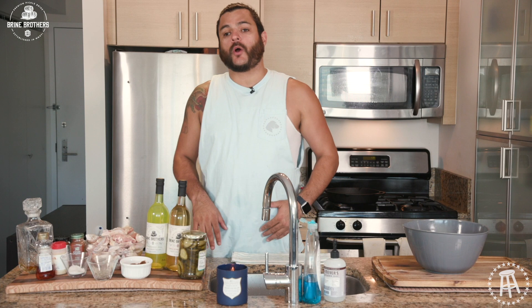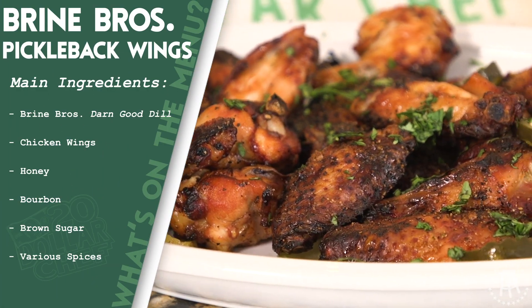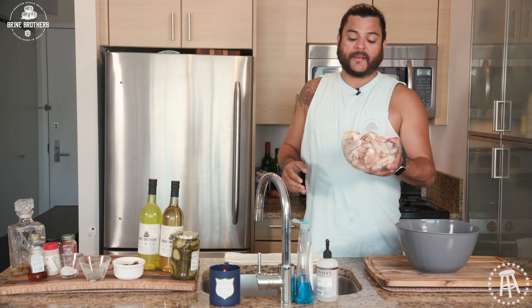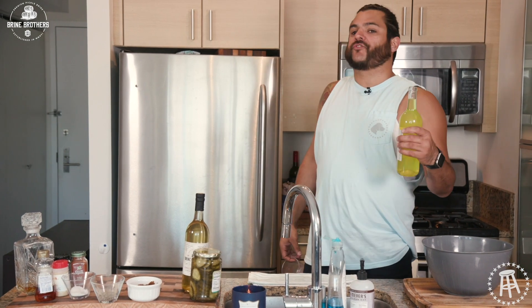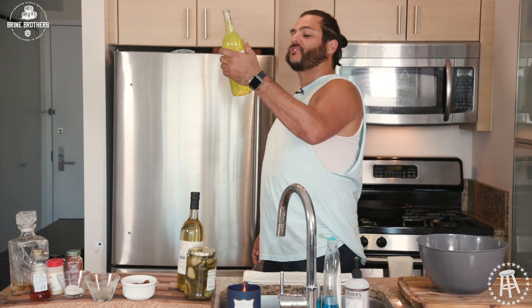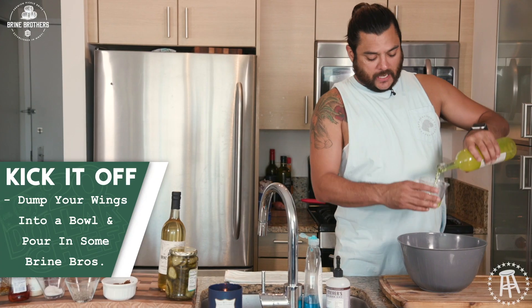The recipe I wanted to try was the chicken wing one. I wanted to see what chicken wings marinated in pickle juice are going to taste like. So I got myself a couple of pounds. Let's get this big bowl in here. I'm going to get this marinade started, get these wings drowned in this delicious Brine Brothers Darn Good Dill All-Natural Drinkable Pickle Brine. Going three cups at least.